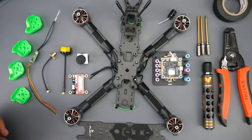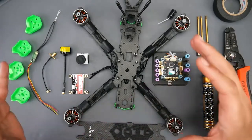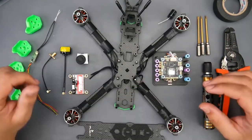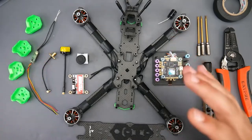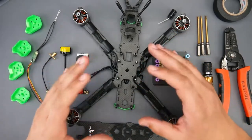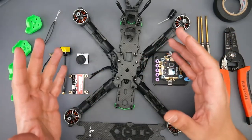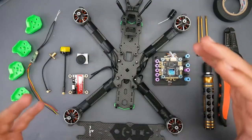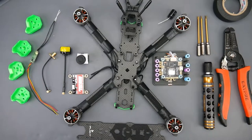Hey, what is up guys, and welcome back. In today's video we're going to be building a pretty sick quadcopter. This is a mid-range to budget quadcopter, and throughout the build I'll be covering everything as fast as possible and as detailed as possible, including any issues you might come across and how to resolve them. What we're building today is a 5-inch 6S quadcopter.